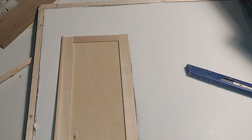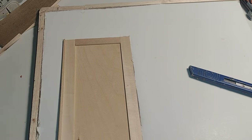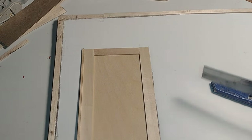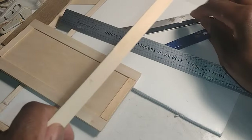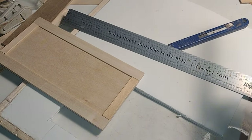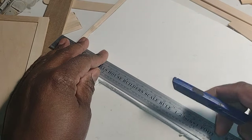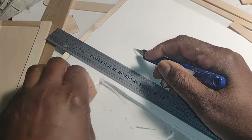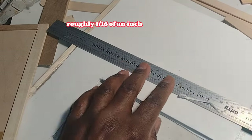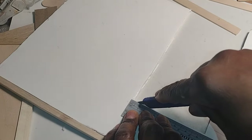Now that the borders are in I went back to the door opening to really assess how much I'll need to widen the doorway to fit inside the actual door frame. I decided to use the same strip wood for my door frame, so I needed to add at least 1/16th of an inch around the perimeter of the opening so the door could fit inside the frame where I'm going to create the pin hinge.